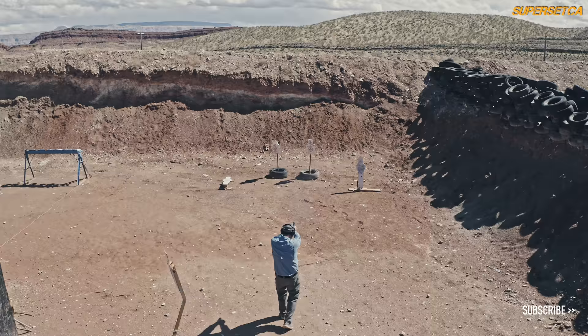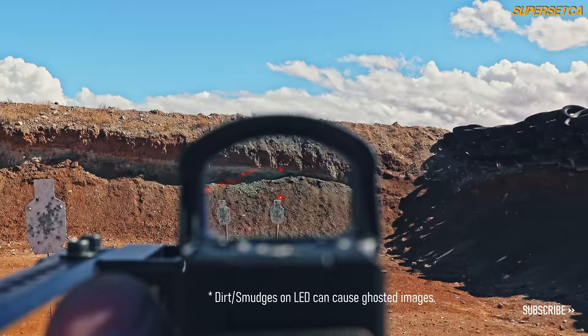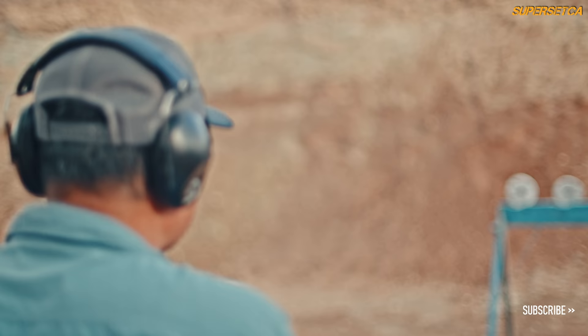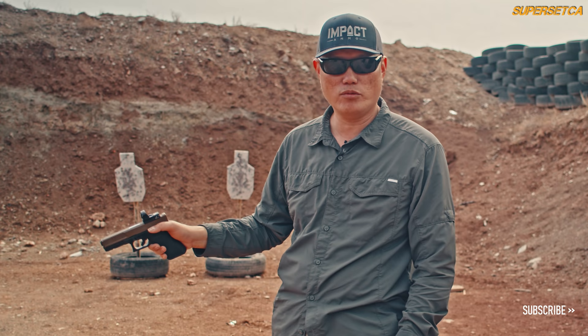The first thing you're going to notice when you mount the gun is that this is some of the clearest glass on any red dot. You're going to be very impressed considering this price point — how clear this glass is. This window is actually one of the biggest as well, along with the Romeo 3 Max. Around that edge, you're not going to notice any distortion either, and there's no apparent color distortion or gradient, which adds to the clarity.